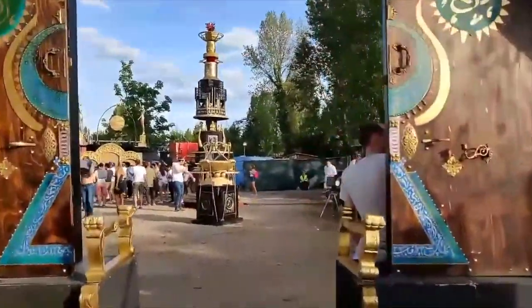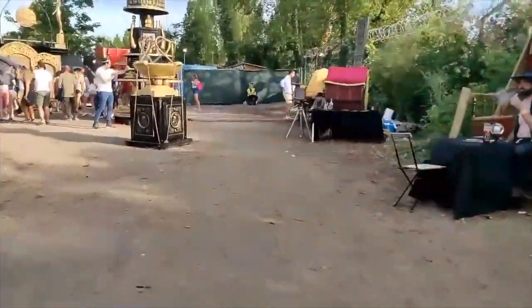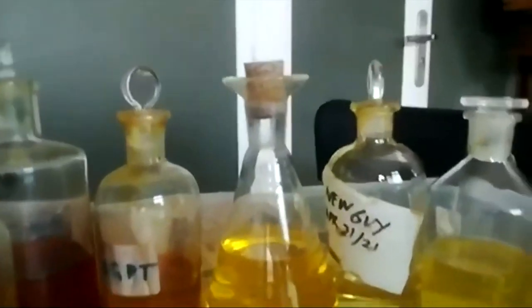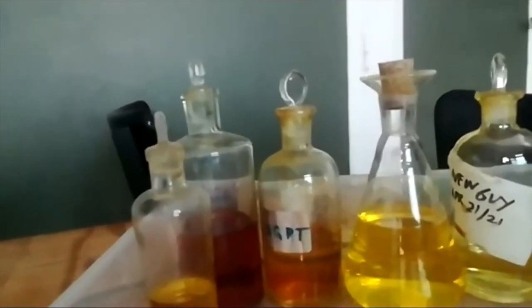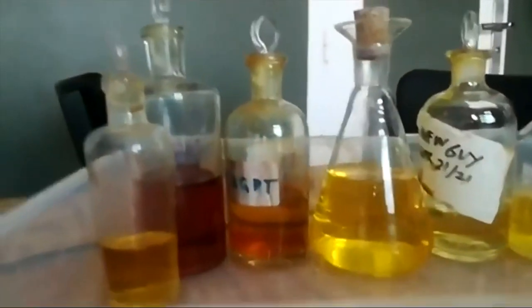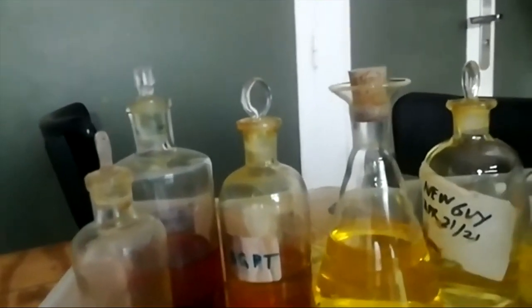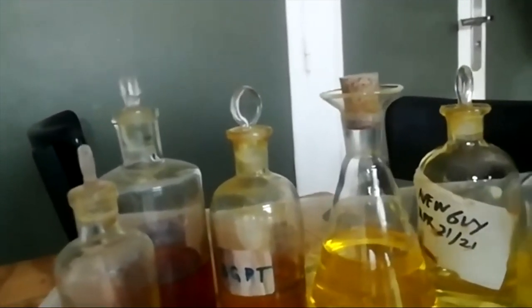Here's the mobile lab. Here are the chemicals — the collodion. They're all collodion but different in color because they have different ages. The darkest one is the oldest — about four years old. The newest one is of course the lightest. The age dictates the speed of the collodion and the contrast.